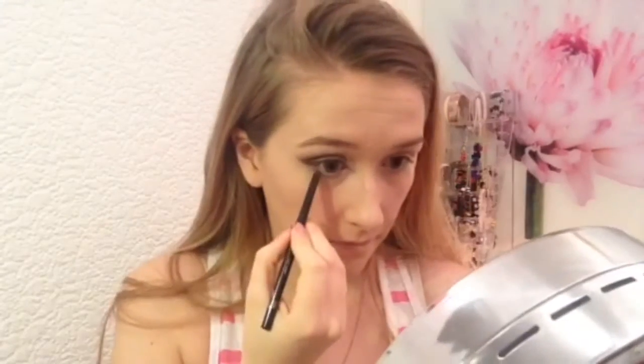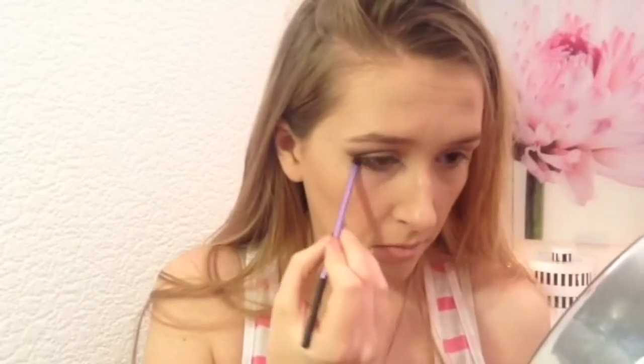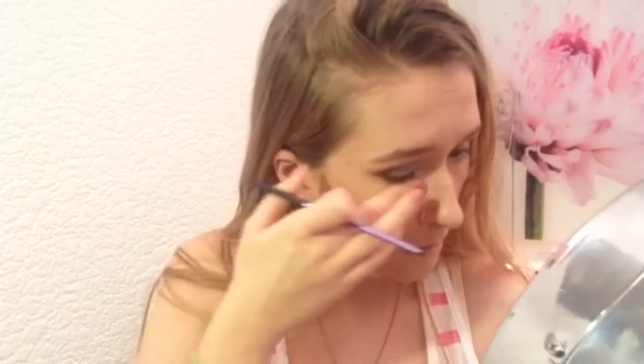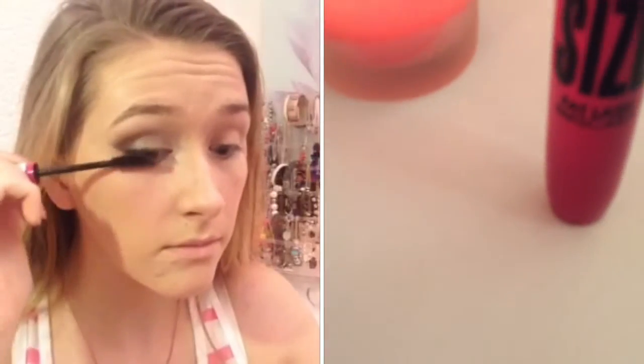Once I've taken off the tape, I take that same eyeliner and apply it underneath my lash line. Then taking the shade Thunder on my Real Techniques accent brush, I smudge that under my lash line as well. Then I curl my lashes and apply lots and lots of mascara.